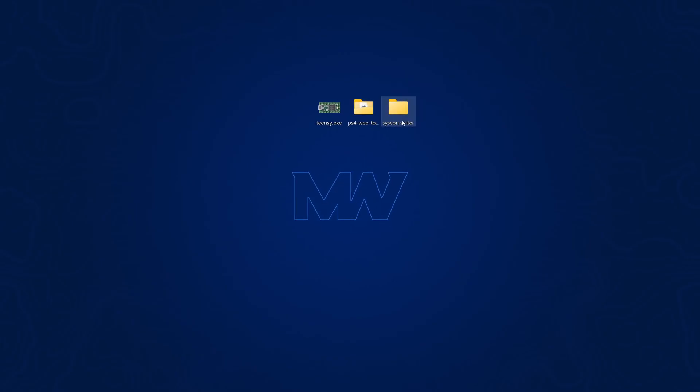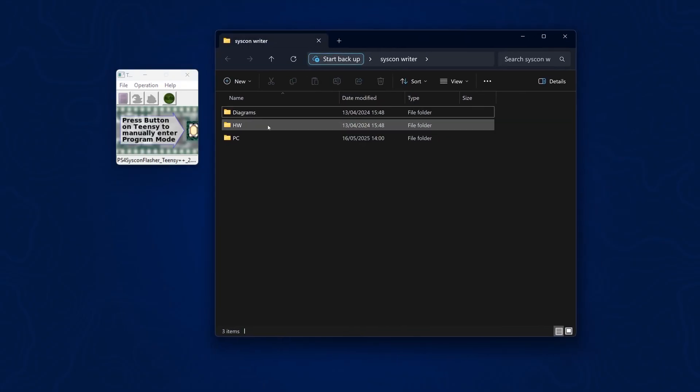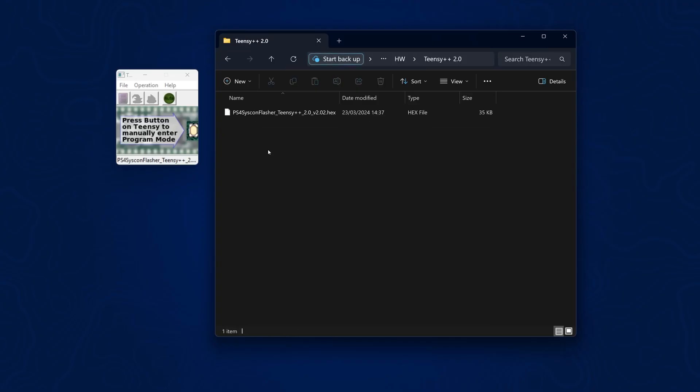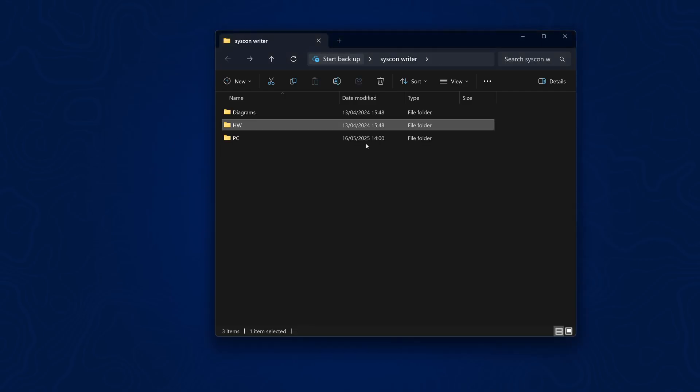The tools I'm using for this are the Syscon Writer from Abcarino and CGYCNQ, and the PS4 WeeTools from AndymanDev — both free pieces of software. I also need TNC.exe, which is the programmer to program the TNC so I can read and write to the Syscon and the NOR Flash. I'll open that up first, then open up the Syscon Writer, go to Hardware → TNC 2.0++, take the hex file, drag it into the programmer, press the button on the TNC to enter program mode, click the program button, and once it's programmed hit Reboot — now it's ready to read and write to the Syscon.